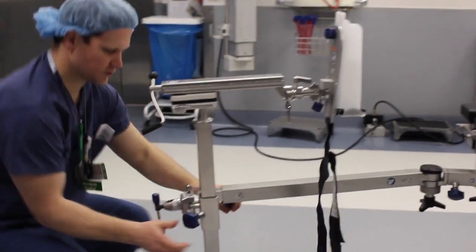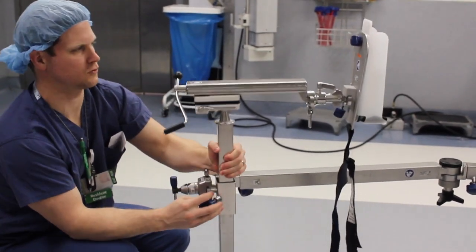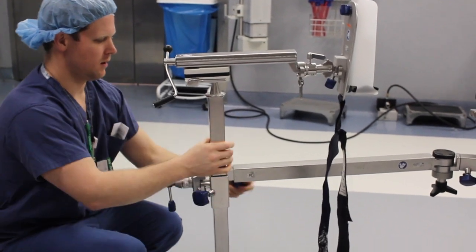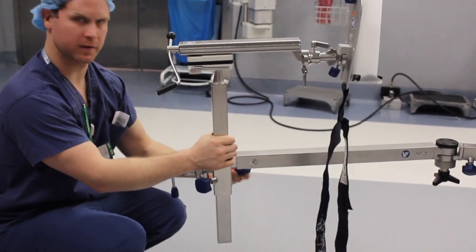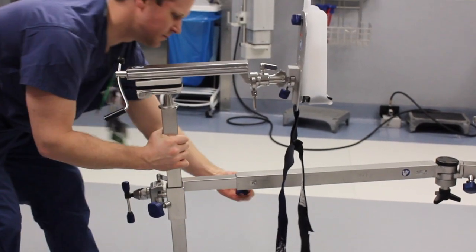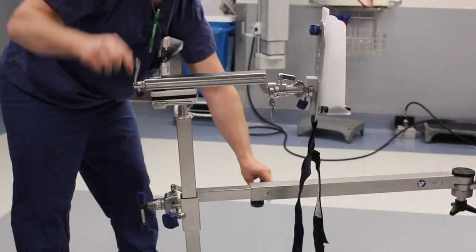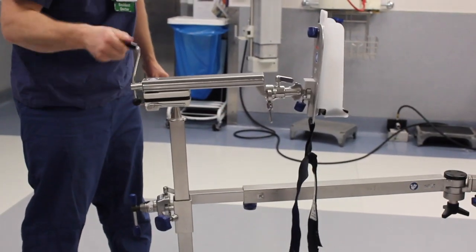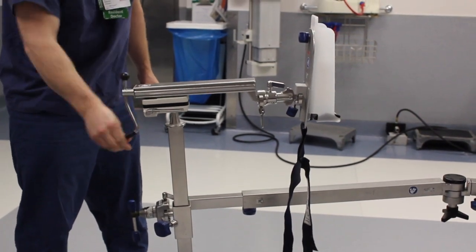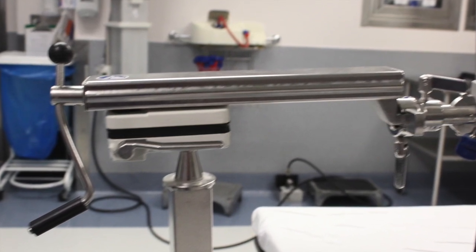The leg holder is attached to the large bar. Loosening this enables elevation or lowering of the leg to induce flexion and extension. The knob just proximal to this is how you gain gross traction once the leg has been strapped in. The traction control handle seen here can be adjusted to obtain fine traction. It is an important pearl to remember to keep the fine traction in its most proximal position prior to gross traction.